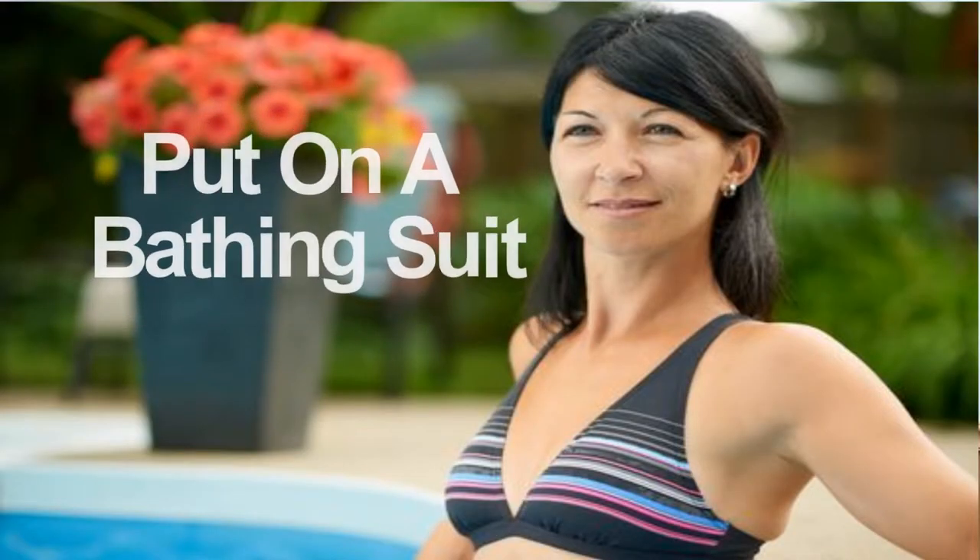My last suggestion — you are not going to like it, and the reason I put it in here is because I realized I needed to do this for myself. My last tip is: put a bathing suit on every day and take pictures in your bathing suit. You don't have to take them in front of people. Take a front picture, a side picture, and a back picture. Today we have iPhones you can set up with a timer — set the phone up, hit the timer, and let the picture roll. I promise you, you will be very aware of what's going on back there.